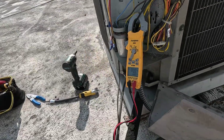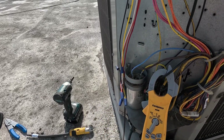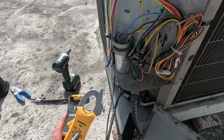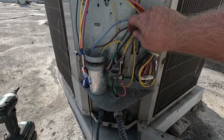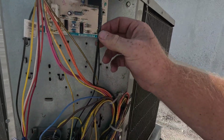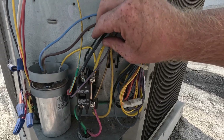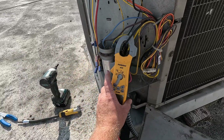On your voltmeter — we did verify that our capacitor is good, so we know our cap is not keeping us from starting. What you want to do is find your compressor wire. We have our system on right now, the contactor is engaged. This one is going to be our compressor wire. It can be hard to tell the difference between the compressor and the fan wire — they look pretty close in size, both black — but find your compressor wire and hook up your amp clamp.